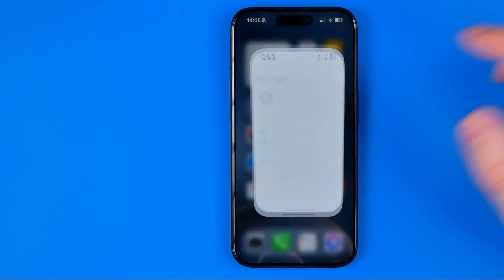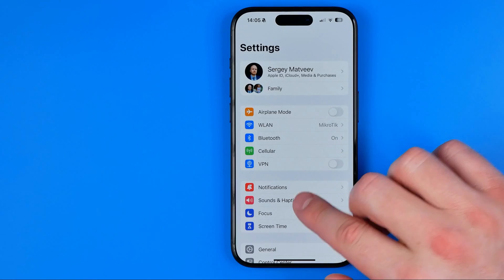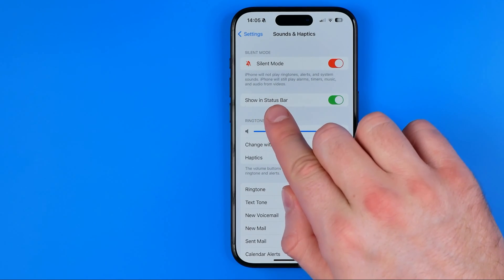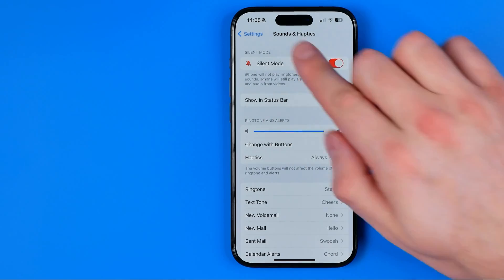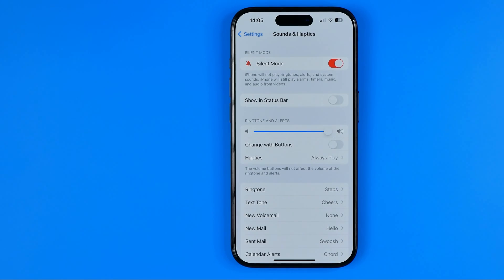All you have to do is just head over to Settings, then tap on Sounds and Haptics — that's where we can easily find Show in Status Bar. To hide that icon from the status bar, just turn off that option.